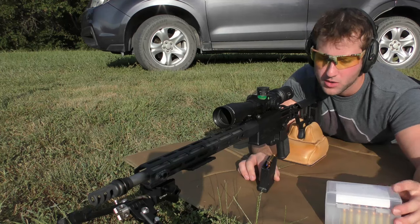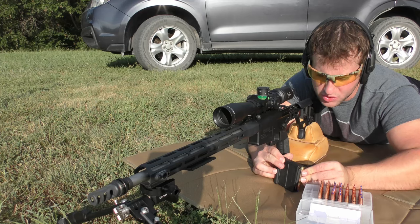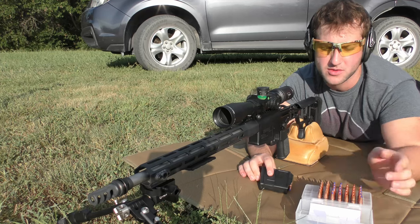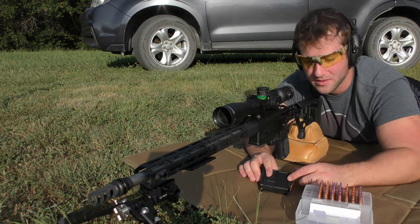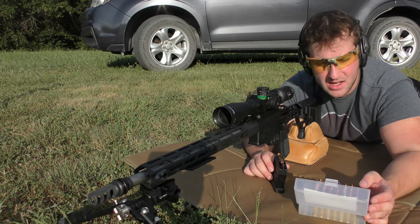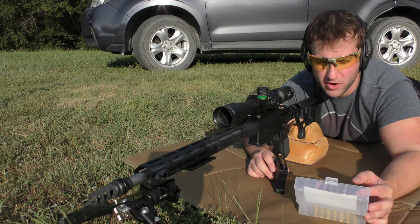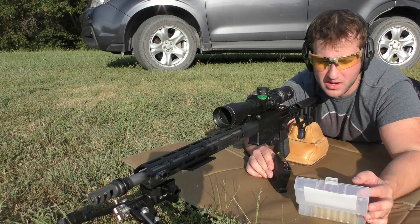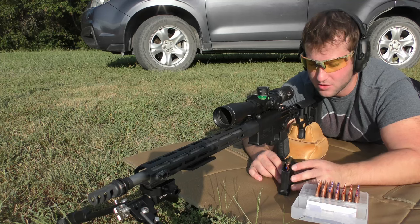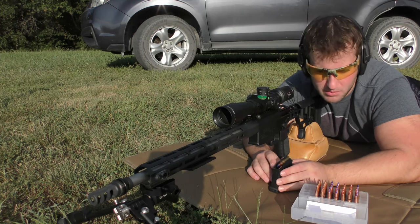Today we're going to be shooting Barnes, Hornady, and Berger bullets. We're loading all of these into Peterson large rifle primer brass with Federal Gold Medal Match large rifle primers — it might actually be CCI 200s, I forgot to write it down. The powders we're testing are mostly Vitivori: Benchmark, Varget, N140, and N540. We're starting on the lowest grain weight bullet and moving up to the heaviest.